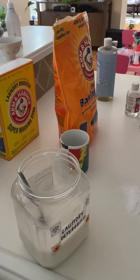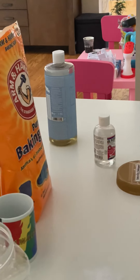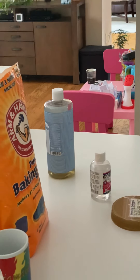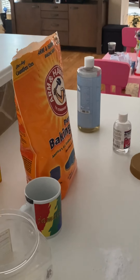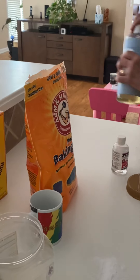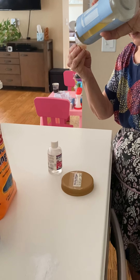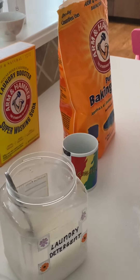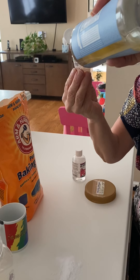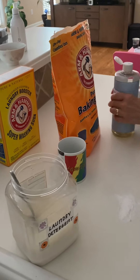Then one ounce liquid soap. We use Dr. Bronner's soap — you can see it right there — and I usually try to get the unscented one. She's using one of those syrup cups. One ounce, that's about 30 milliliters.